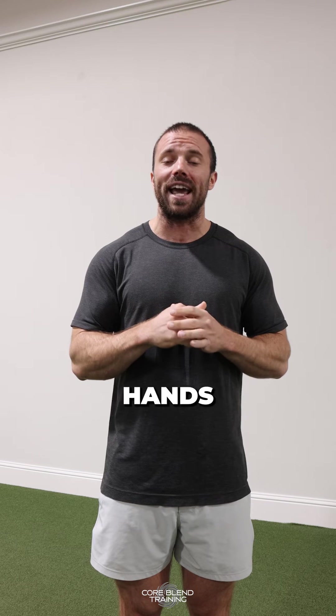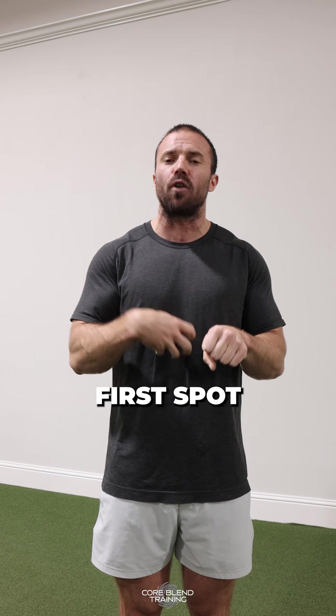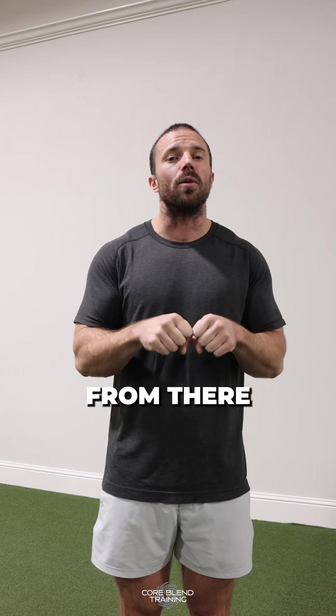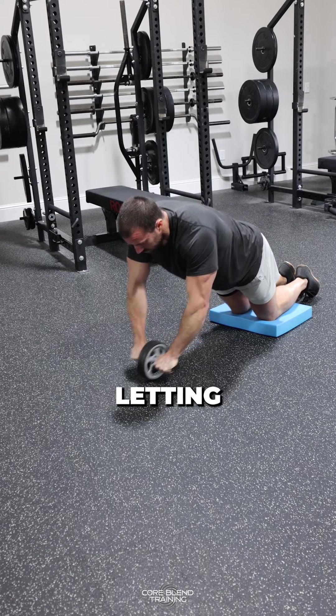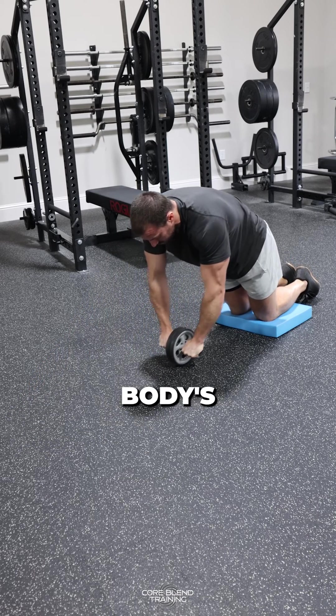To perform, get down on your hands and knees with your hands on the ab wheel, and roll out to the first spot where you feel a little bit of tension in your abs. From there, roll forward, stretching as far as you can, letting those hips come forward. We're not just moving the shoulders — the whole body is moving forward.